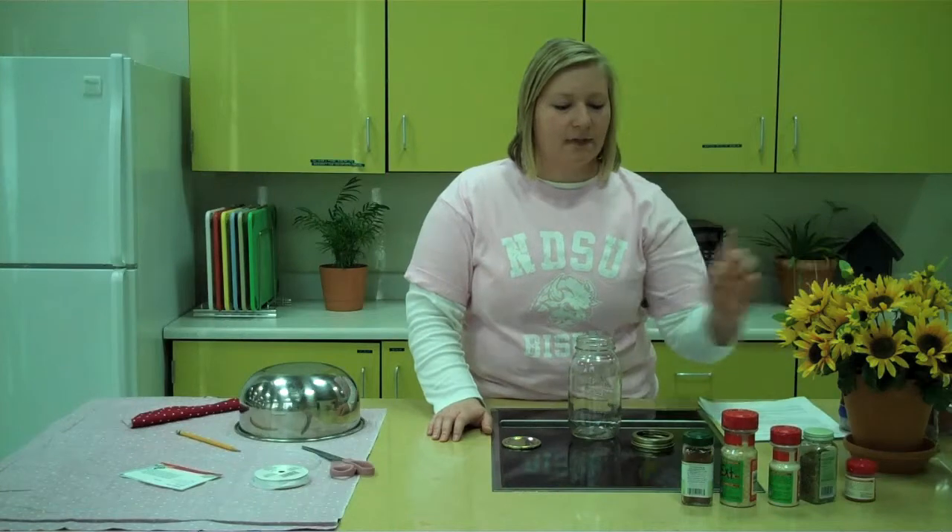To get started, you'll need to prepare some of the items for the country chili mix: a clean quart-sized jar, a lid and a ring. You'll also need 3 cups of dried kidney beans, chili powder, dehydrated onions, garlic salt, oregano, and cayenne pepper, which is optional.